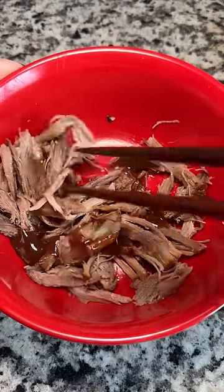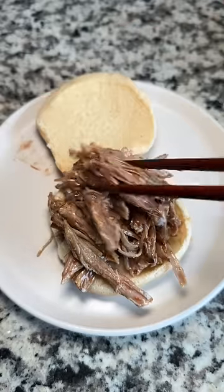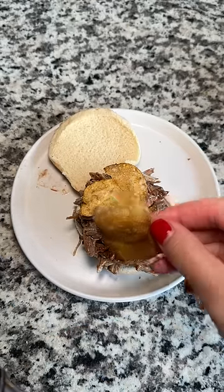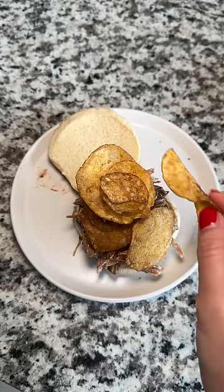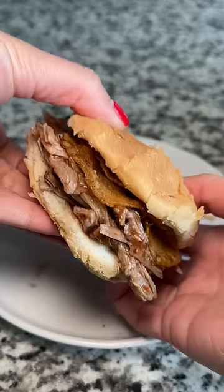The next day, I heated up the pulled pork and added barbecue sauce, gave it a good mix, and put it on a hamburger bun. I had these chili chips and decided to add them for a crunch. I was wondering in my head how many chips I could add before this toppled over, but then I remembered I was shooting a video. By the way, there's a ton of variations that you can make with the sandwich.